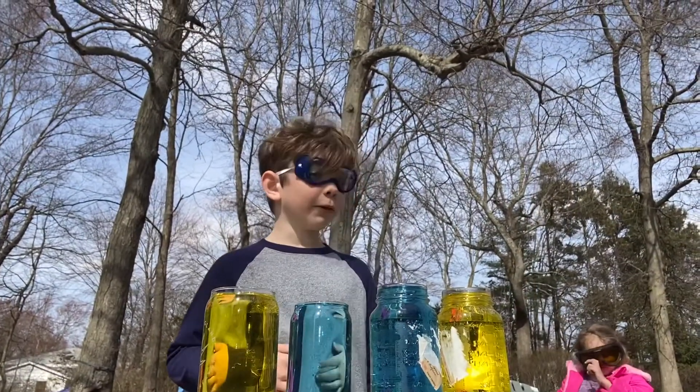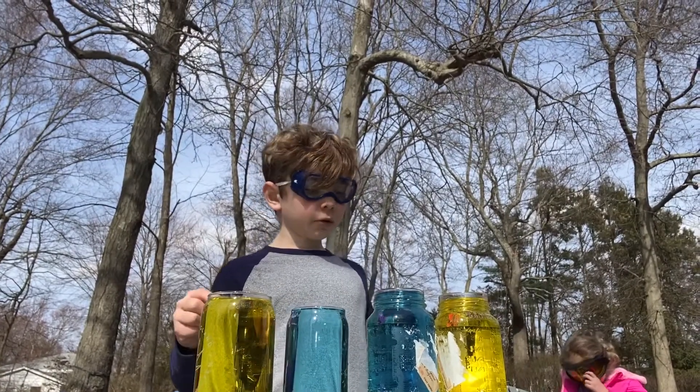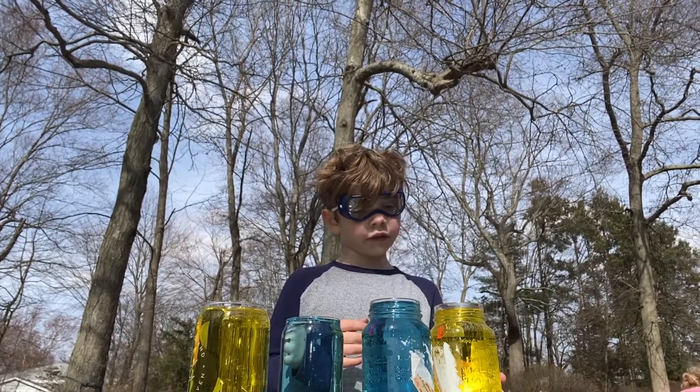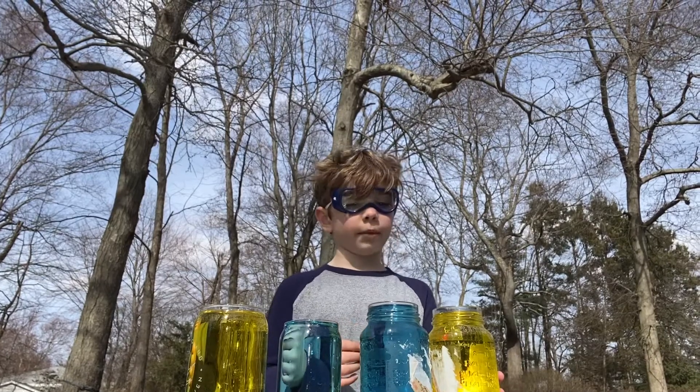Today we're gonna be doing a video, so you're gonna need a grown-up to help — it's gonna be dangerous. I can touch the hot water since I'm seven years old.